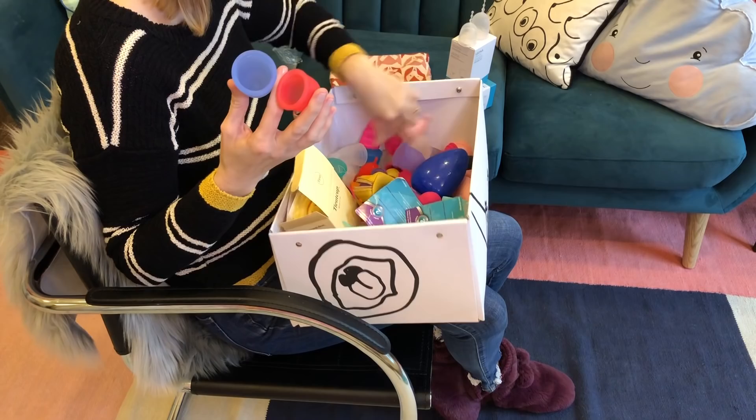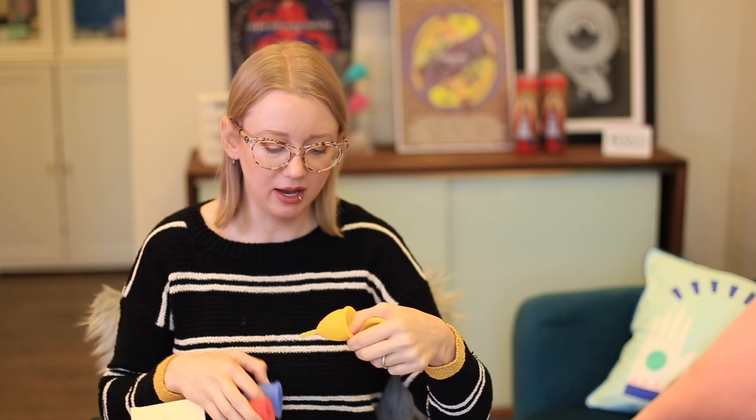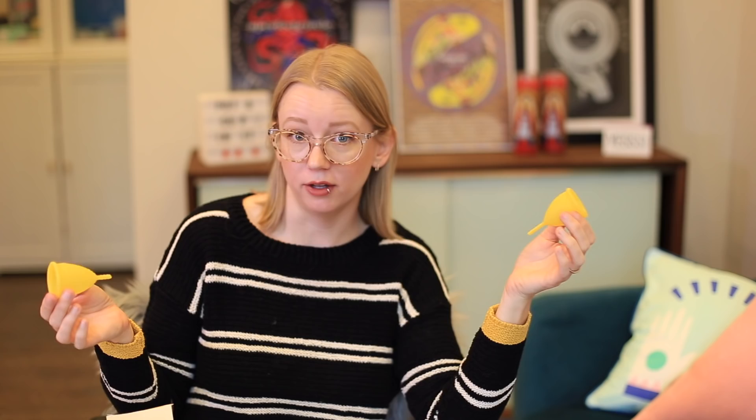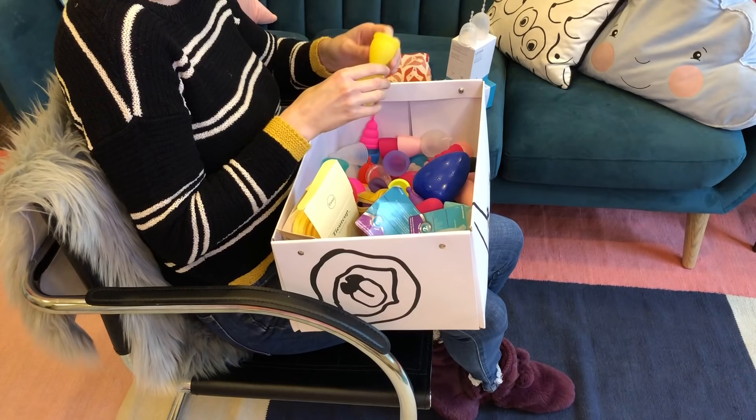Speaking of brands we really love — we love Lunette as well. It was my first goldilocks cup. This is their larger one, this is their smaller one. There's good differentiation between the two sizes, so it's easy to say you're a size one or a size two, and they're actually different — different diameter, different length. They've done some fun things with Monki in the UK as well.